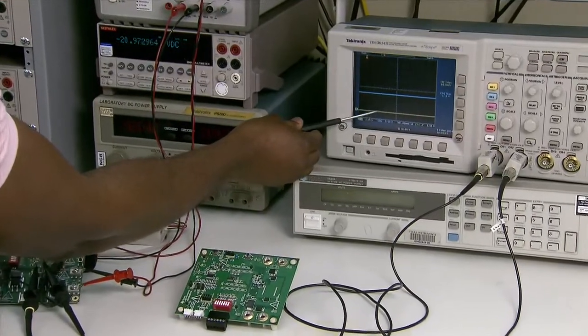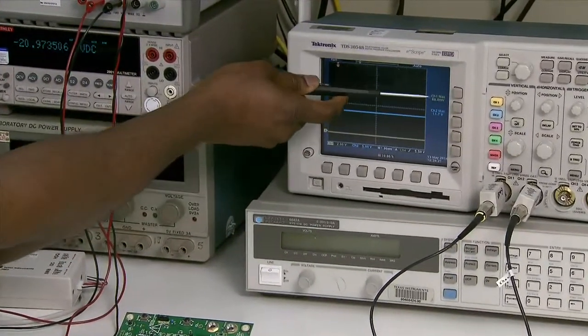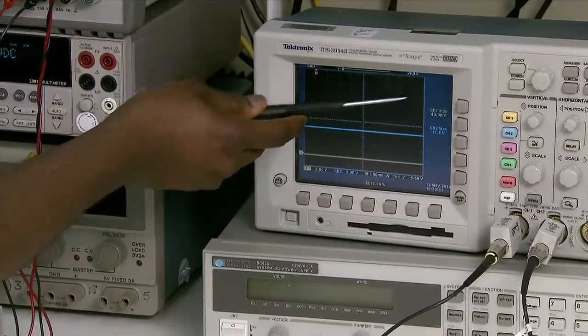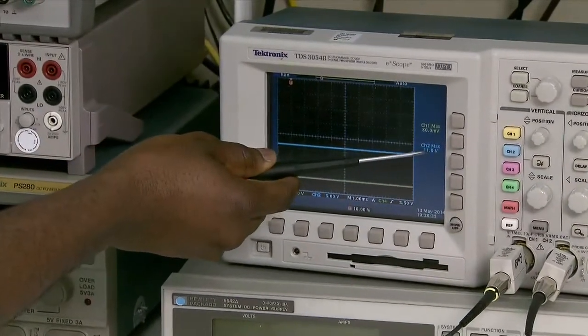The yellow trace indicates that the discharge FET has turned off. As you can see, the voltage being measured is about 80 millivolts on the gate drive of the discharge FET, while the charge FET is still turned on at about 11.8 volts.